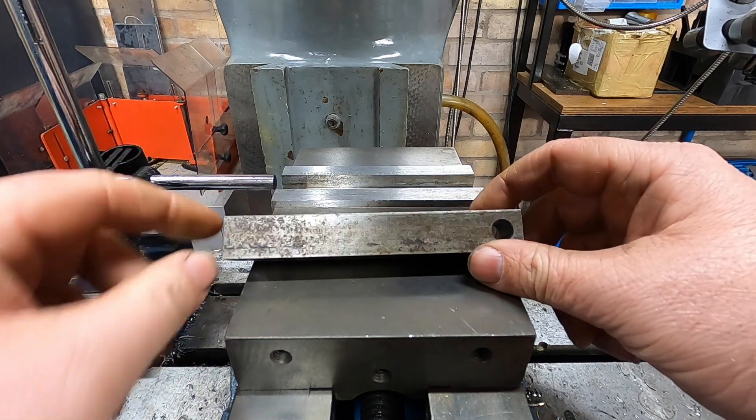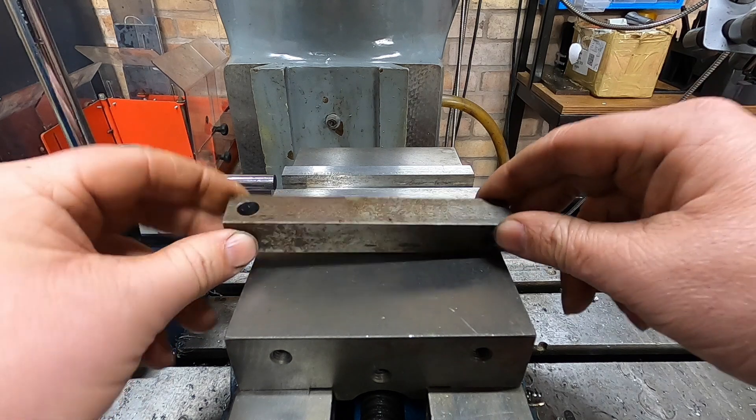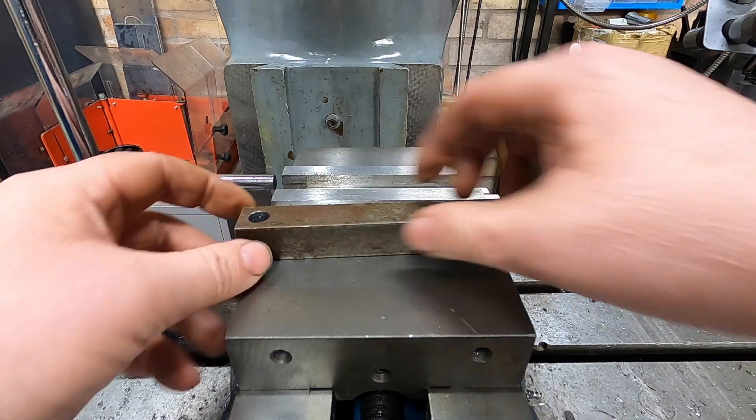We need to put a hole here and a hole here. Yeah, that worked out quite well, didn't it really.